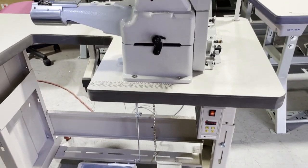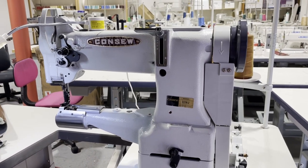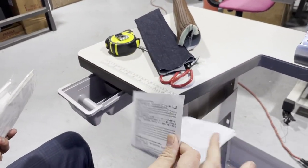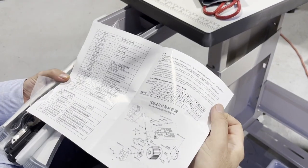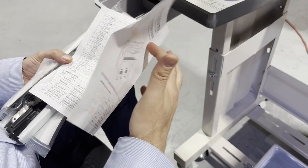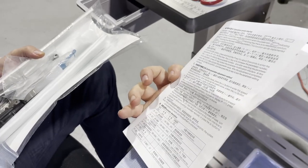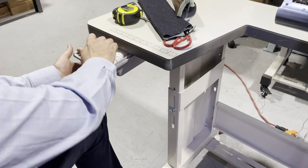When you open up the box, this manual is for the motor — don't throw it away. If you want to reverse the direction of the motor, any question you have is answered in here. It's in Chinese and English and it works well.